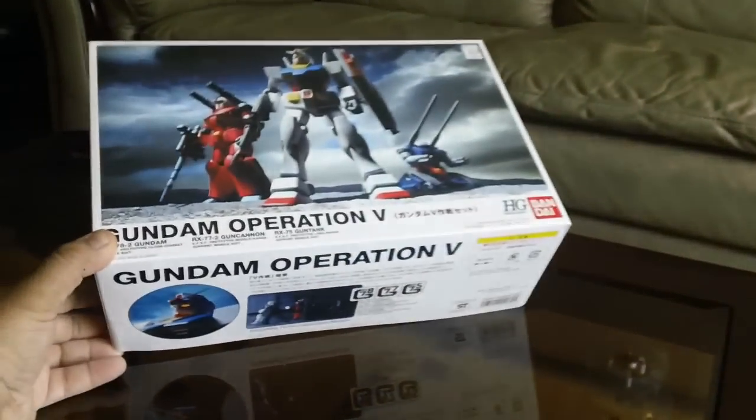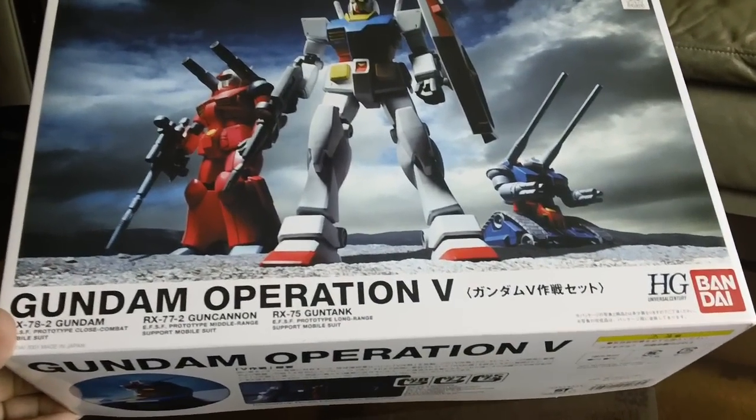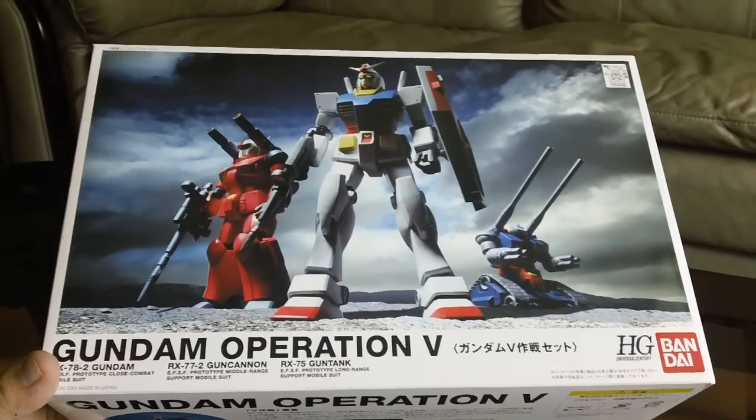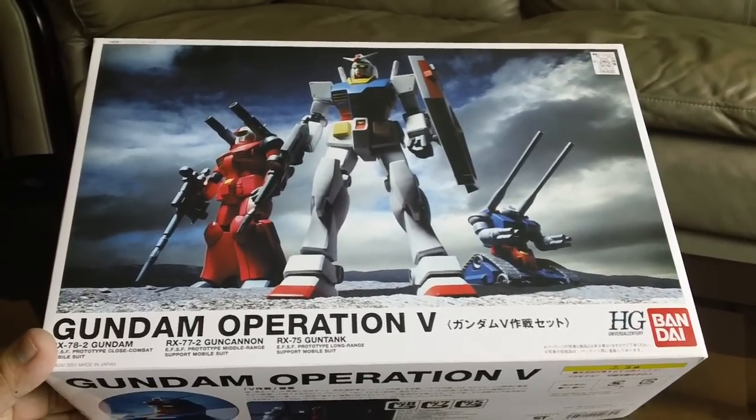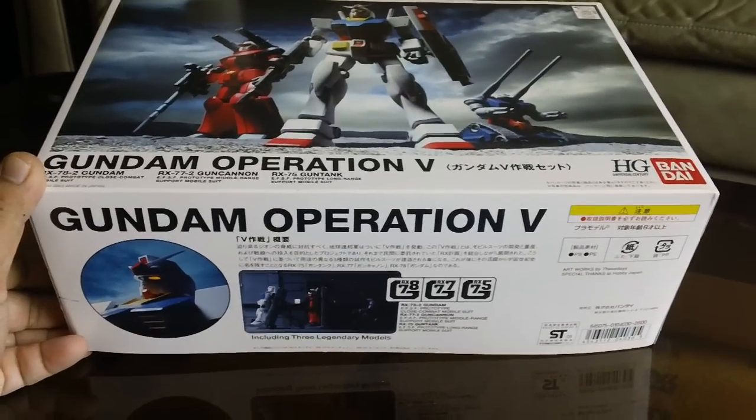Let me show you the box art. It's called the Gundam Operation V set, or V-Sarxen set. I picked this up from Havilink Wave 2-3 years ago and finally decided to make it.